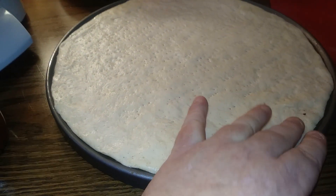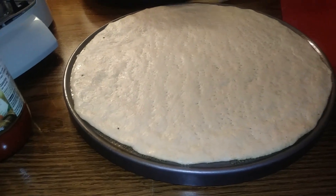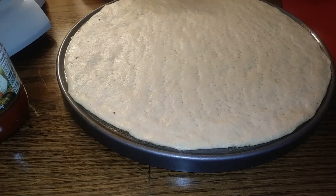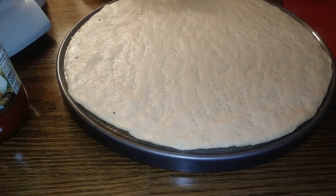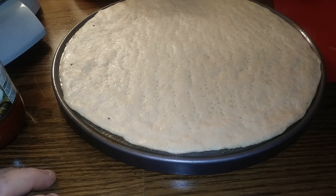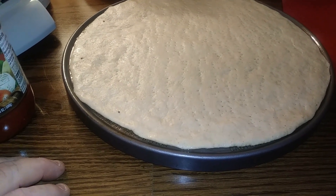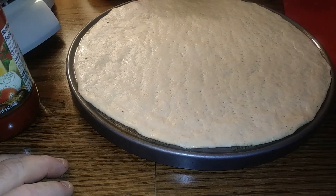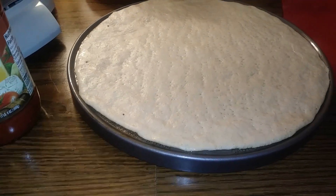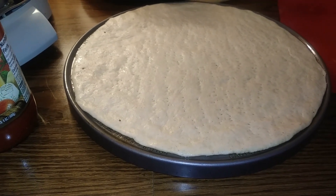We've got the pizza dough spread out pretty much. Next thing goes on is sauce. Sauce is kind of important — you don't want an overpowering sauce, but you want to be able to taste the tomatoes. A lot of people put heavy basil in there — don't go too heavy on that. I just make my own sauce, going through about four gallons a day at the shop, but at home I found a sauce that I like that works well on pizza.